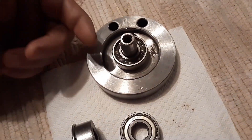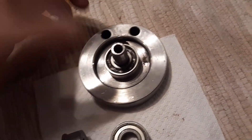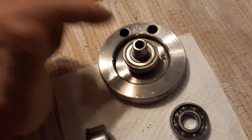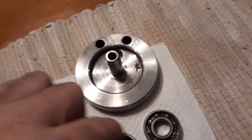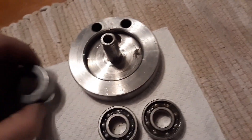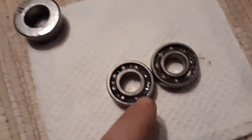The crankcase plays a couple of different roles — it lubricates your bearings and it also sends the new air-fuel charge up into the cylinder. So if your bearings are sealed on both sides, that is not what you want to use on a crank. You always want one side open toward the inside of the crankcase so they're lubricated, otherwise your bearings go down.